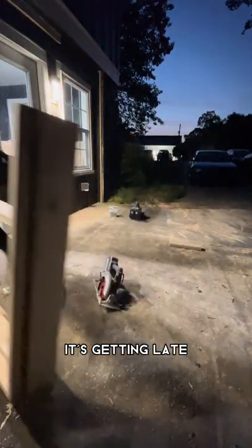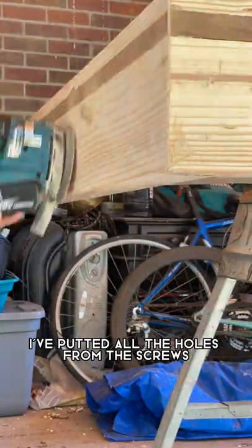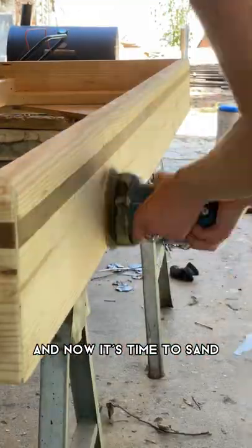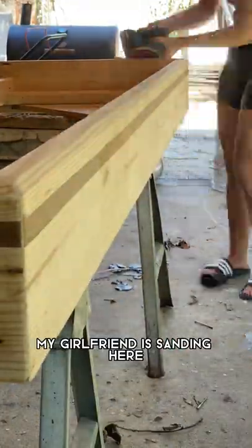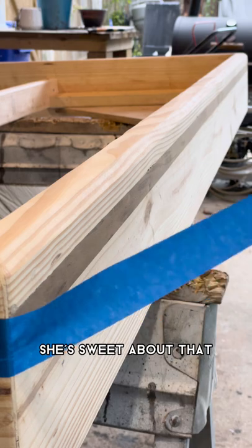The two halves are assembled so I'm going to take them inside — it's getting late and that's what you're going to get. I've puttied all the holes from the screws and all the gaps and imperfections, and now it's time to sand. My girlfriend is sanding here — the bed's for her so she's putting in some work. She definitely wanted to help though, she's sweet about that.